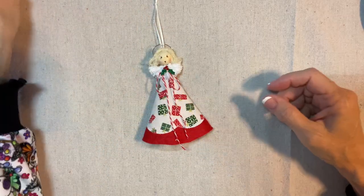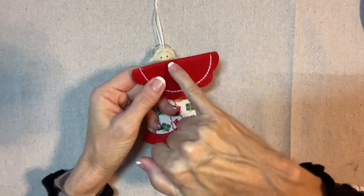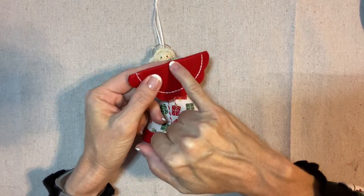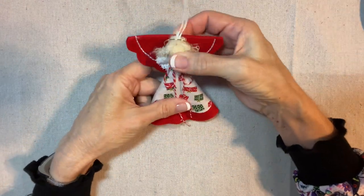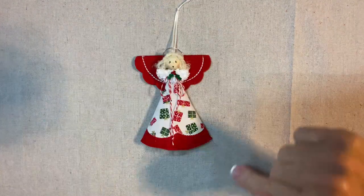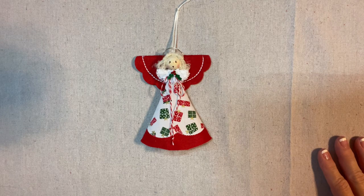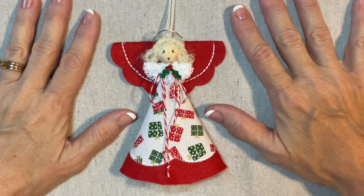Here's the wing piece. I'm adding a little circle of glue right at the top at the fold — you don't need it in the center, just up here. Then I press it onto the back of her head. And voilà — she's so cute! The Christmas Adventure Felt and Fabric Angel is done. Thank you for watching my tutorial. If you're enjoying my videos, please like, share, and subscribe.